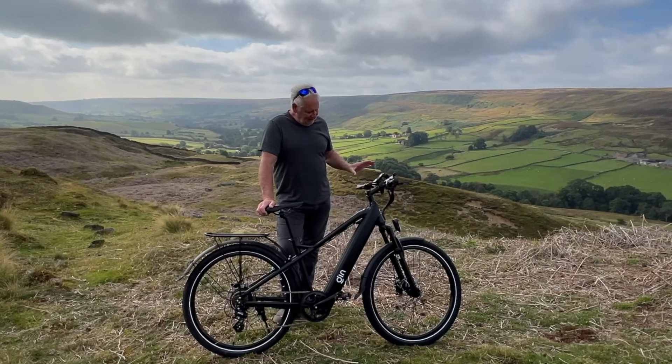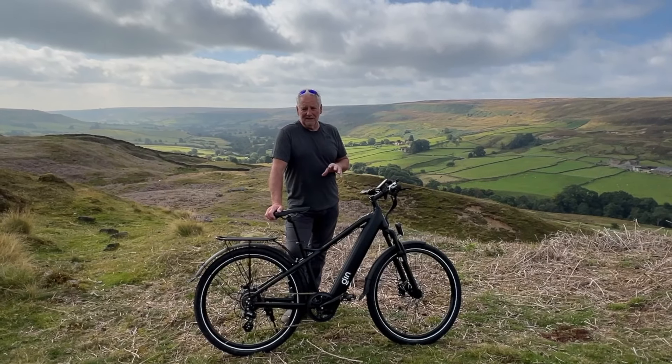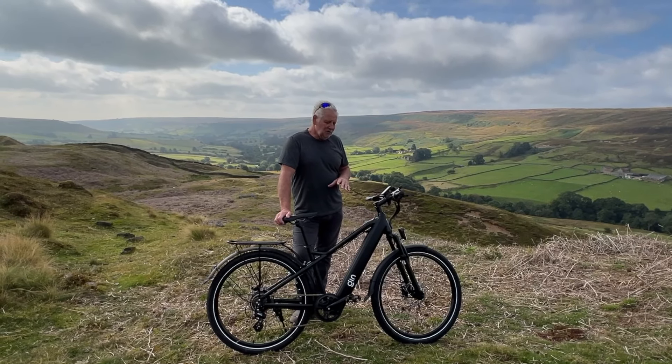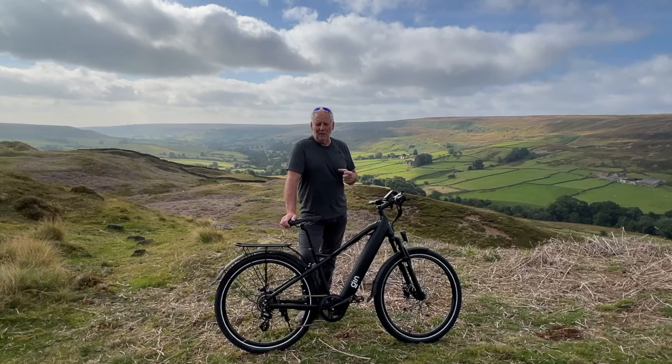The idea of this being a hybrid bike: it's got front shock absorbers and wide tyres, but not knobbly tyres. The gears are mid-range, so you could easily use it around town with no problem whatsoever. There's no drag with those tyres, but they're chunky enough to use off-road. They're quite wide tyres.